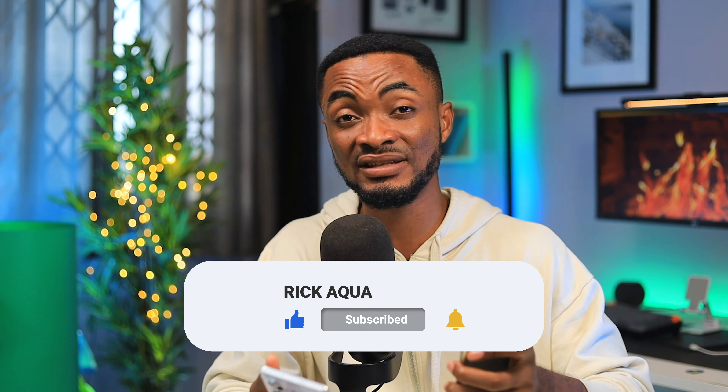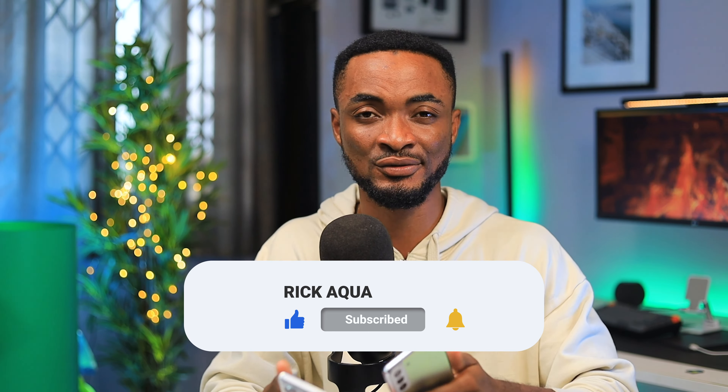Let me know what you think about this comparison in the comments — which one are you going for, the Infinix or the S21 Plus? If you're new to the channel, subscribe and join the family. Leave any questions about these devices in the comments and I'll get back to you. I'll see you in my next upload — peace!